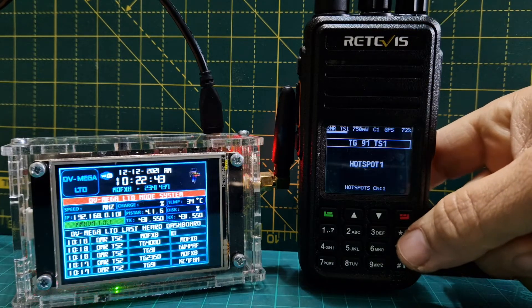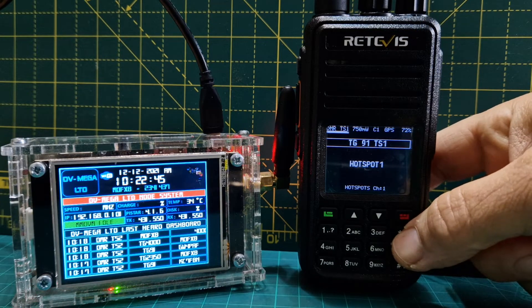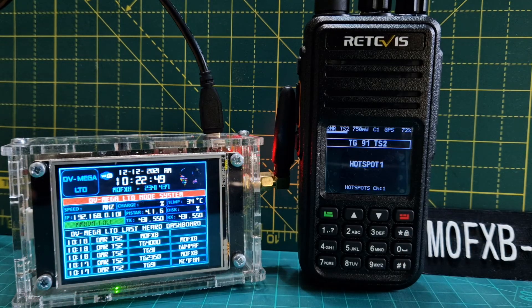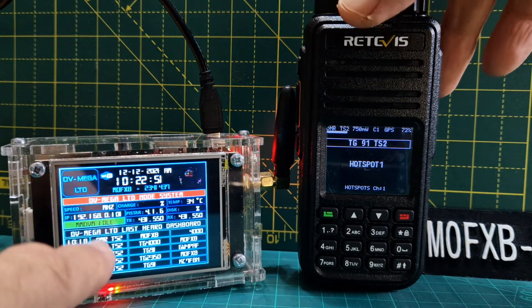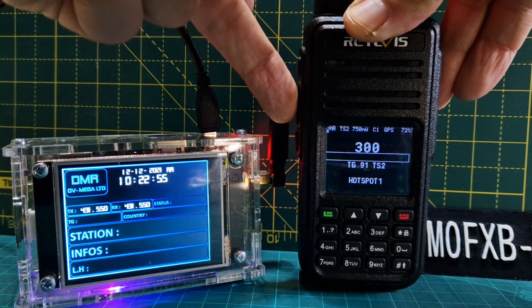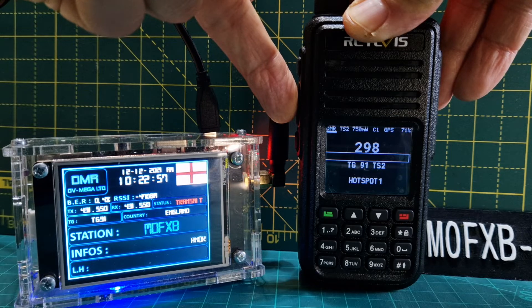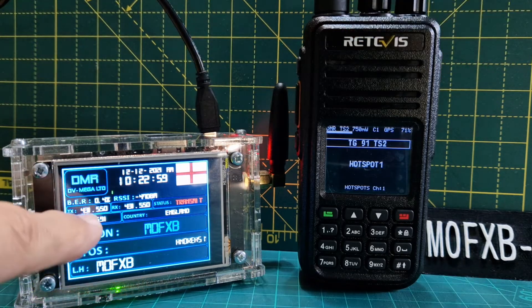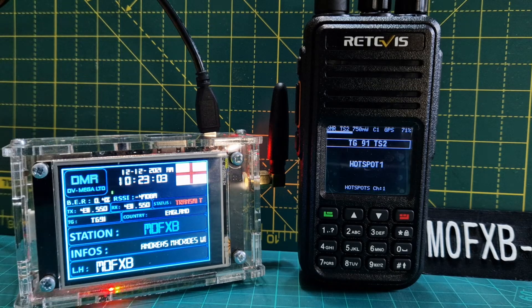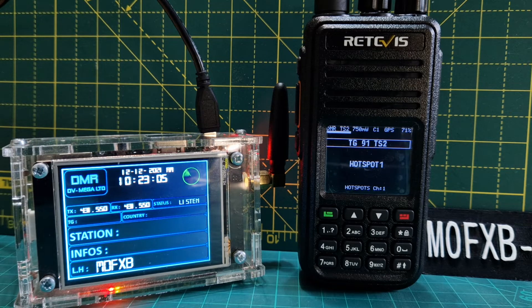You can change the time slot with the star button — see that changing from 1 to 2. Let's leave it on 2. Now we're going to press the PTT and look at the hotspot — M0FXB connecting — and you can see it says TG 91. If it's busy it will come to life.